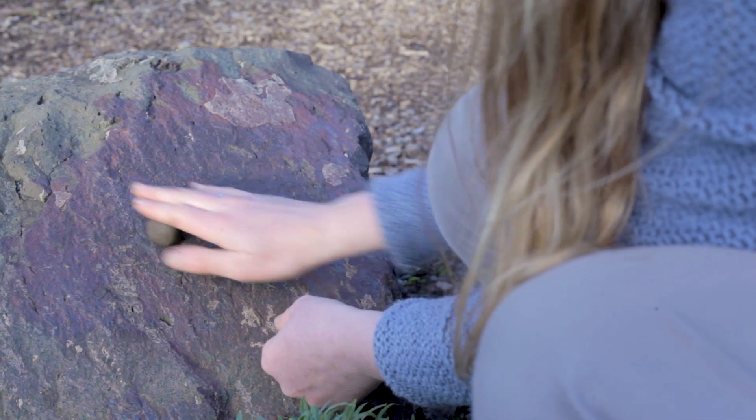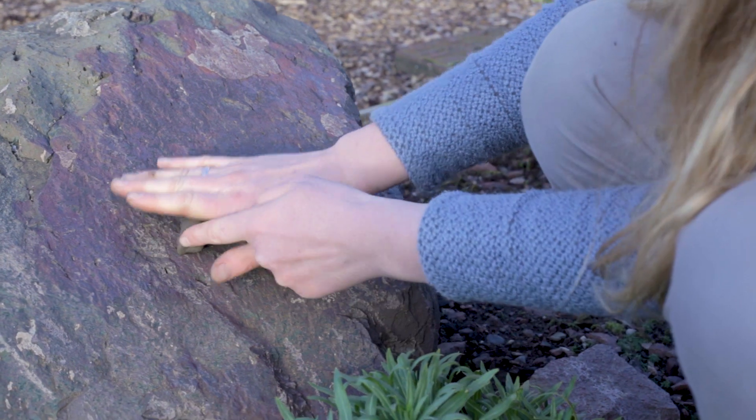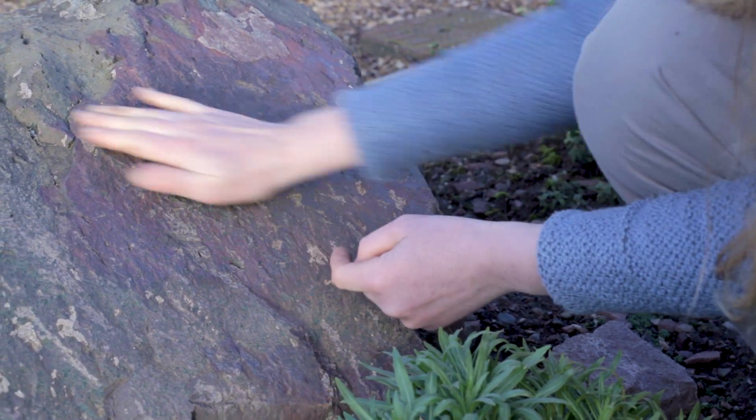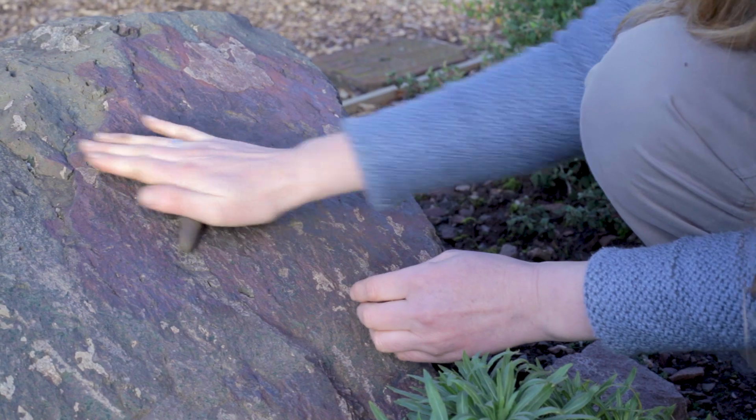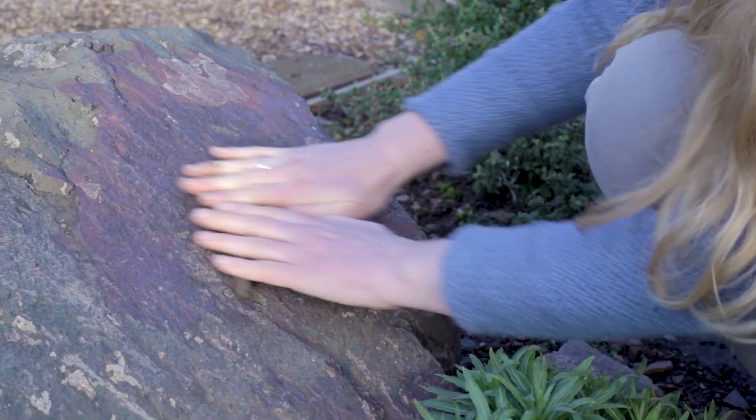Let's try again with another kind of soil. In this case we've managed to get a 3cm ball, so it's not sand. We've got to 5cm — it's not loamy sand. We can continue rolling this out to a full 15cm, so we don't have sandy loam either.